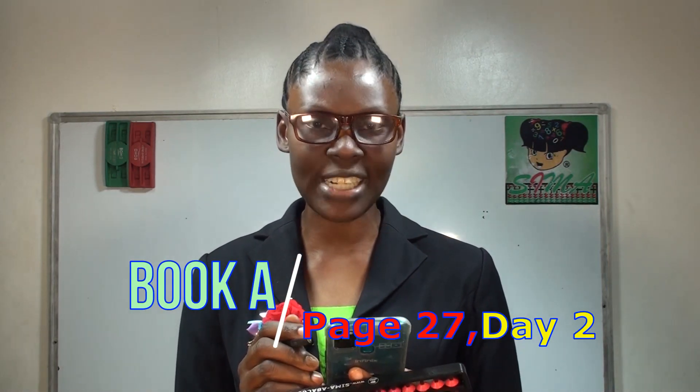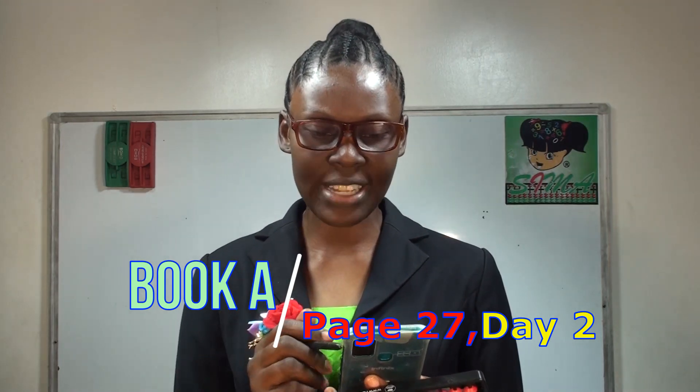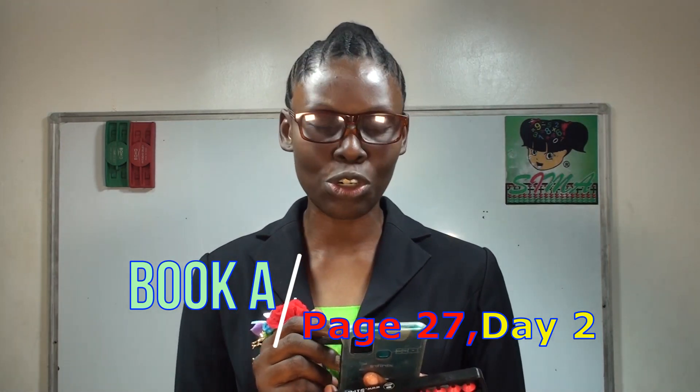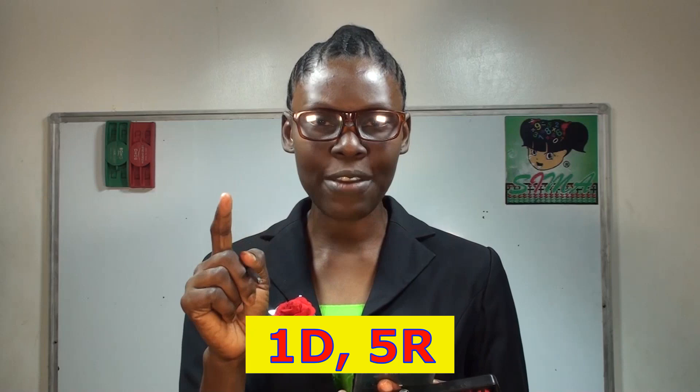Now quickly move to our Day 2 — the Day 2 of our U-practice, still on page 27 of our Book 8. Move to Day 2. The question is 1D5R — that's single digit, 5 rows. And of course still 15 questions. Ready.